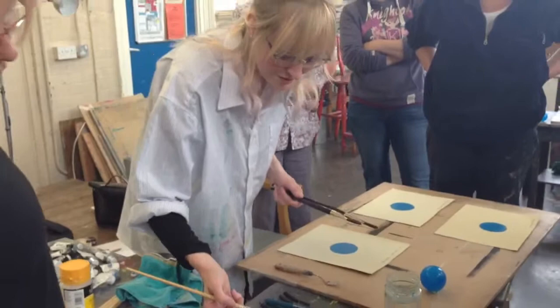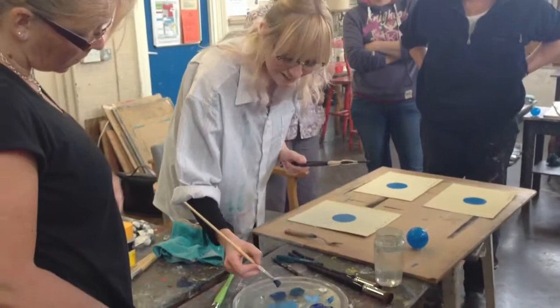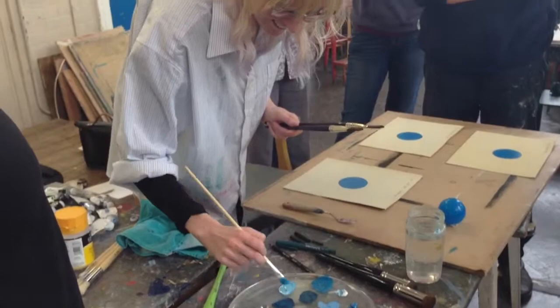I'm mixing up a couple of colours that I think are relevant to this sphere, using a lot of cerulean. There's a little bit of ultramarine violet going in there because I'm going to copy Susie's one that was done earlier. So I've got some colours here.